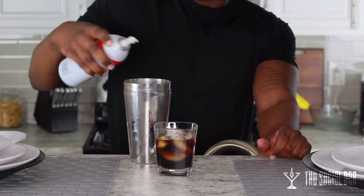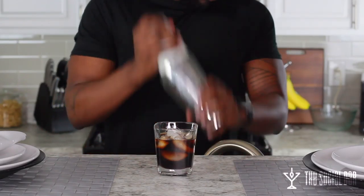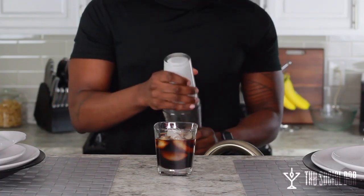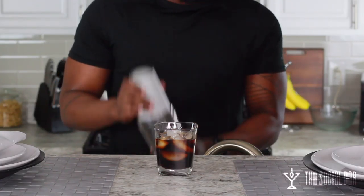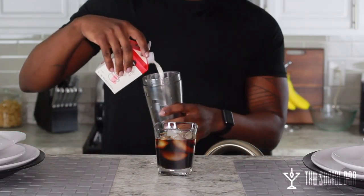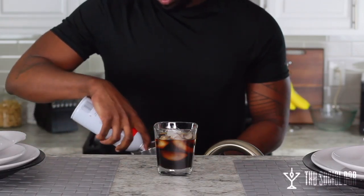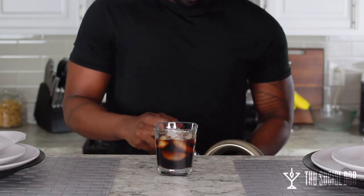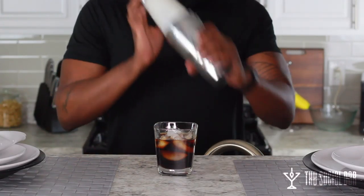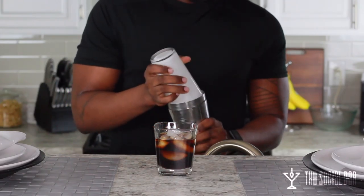Next we're going to take some half and half and some whipped cream — this is how I make mine. Shake that up to make a nice frothy mixture. You can also just use whipping cream for the top, or just the half and half on its own, or any type of white cream you'd like to add to this beverage. I like this half and half mixture with actual whipped cream.